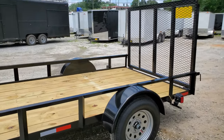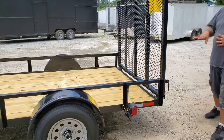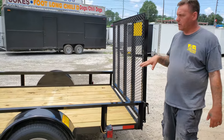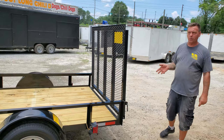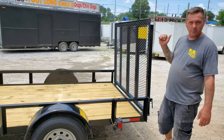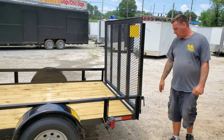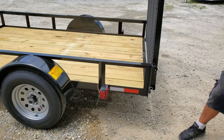We have a four foot ramp gate on the rear. It'll hold flat down — so if you wanted to carry 12 foot boards or anything that wouldn't normally fit on the 10 foot trailer, you could lower this flat down on the bed and carry whatever you needed. We also have a key down here that you can pull out to remove the whole gate if you ever needed to.